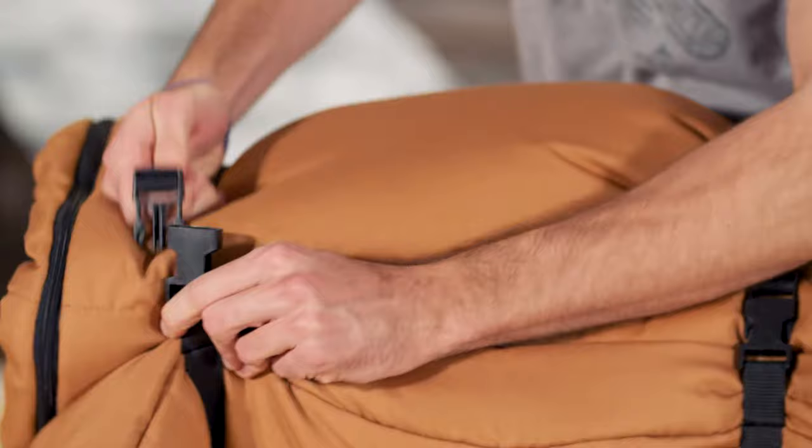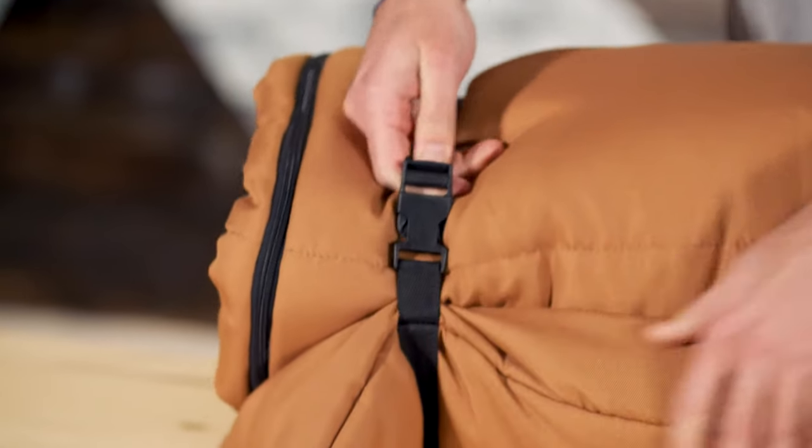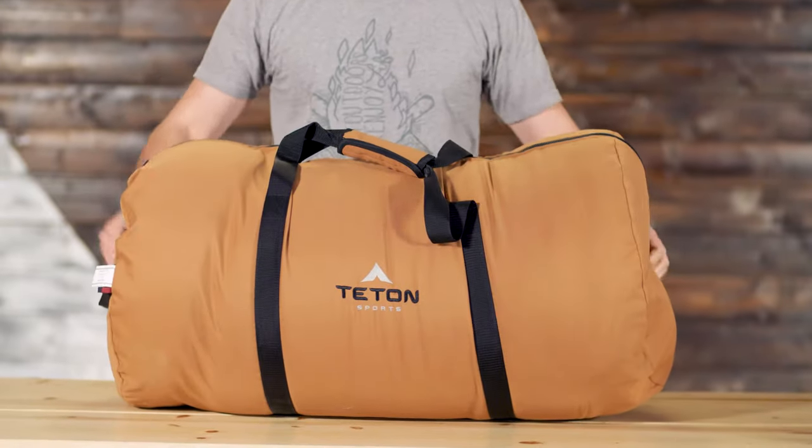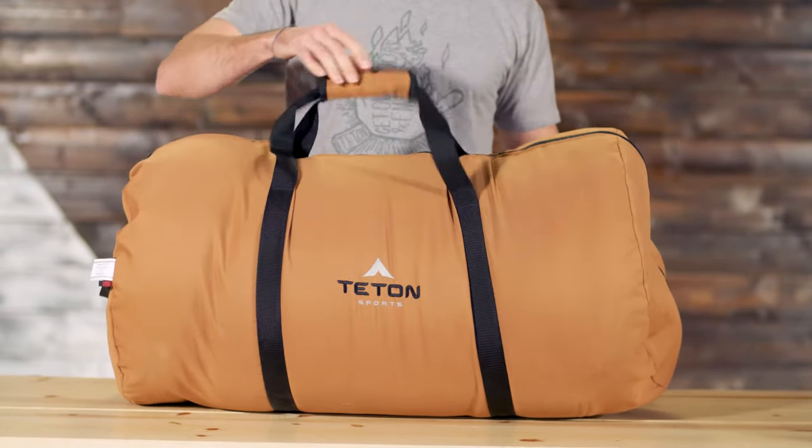The 0 degree bag comes with built-in roll straps that make rolling up your bag for transport easy. The negative 35 degree bag comes with a handy storage duffel made from the same strong canvas as the bag.